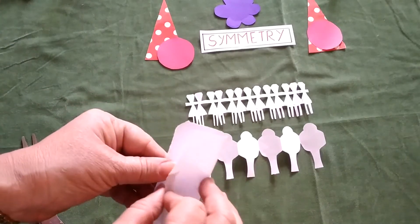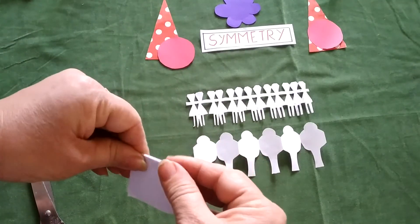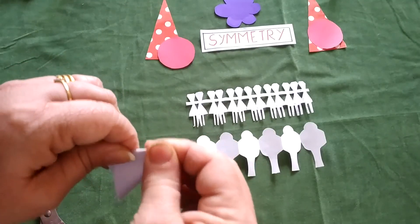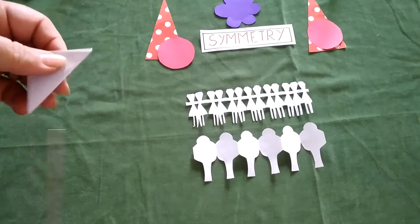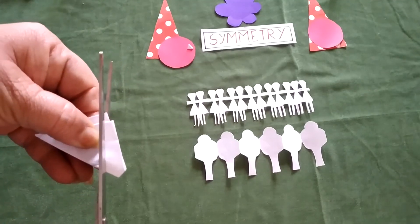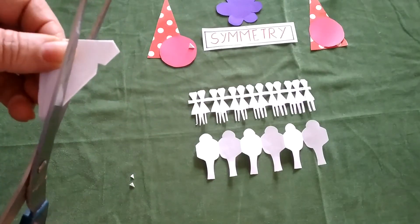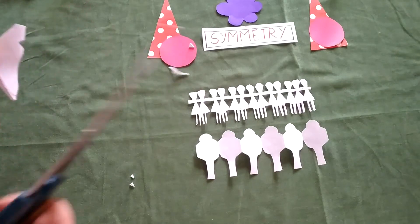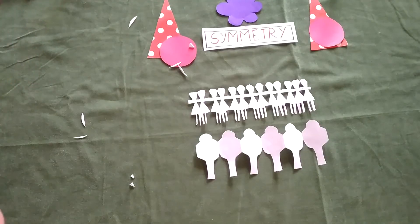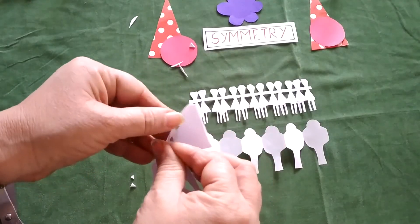Another way: take any shape of paper, fold it as many times as you want — you must have already done this in class. Fold it again and now make a cut wherever you want; you can make small cuts at different places. Open it and you will again get symmetrical figures.